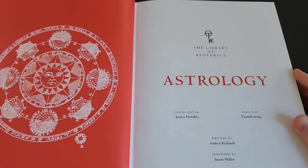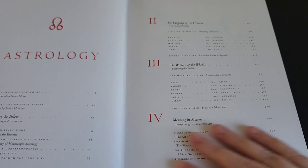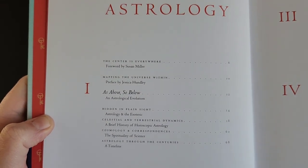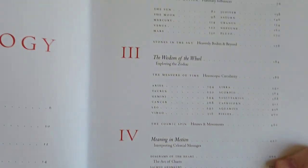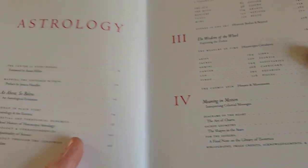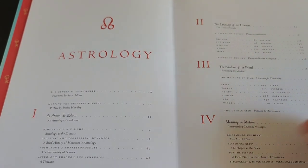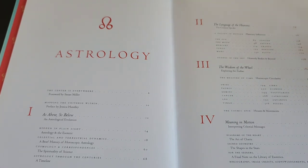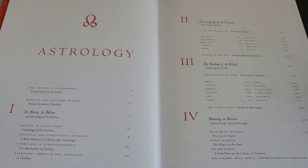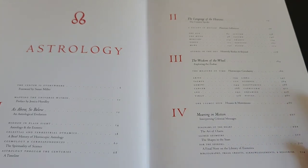So if we open it up, we have the patterned Library of Esoterica logo in a really nice red color, and the opening blurb that's in the front page of all the books, the cover page, and the table of contents. The book is divided into four chapters — the first chapter goes into the history of Western astrology, and the second chapter discusses the planets in the solar system in relation to astrology.